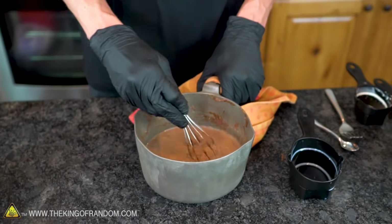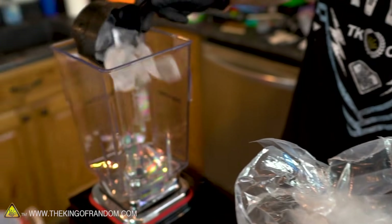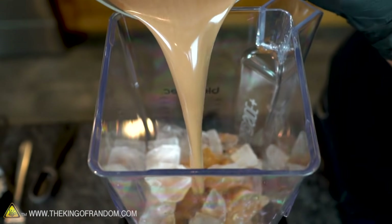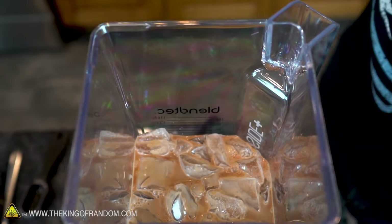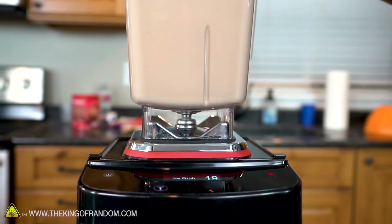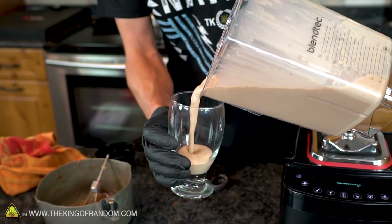This time we're using the blender recipe. With the blender recipe, we now need to add three cups of ice into our blender, and then pour our mixture over that. We don't add any water because the melting ice will dilute it enough. Once we blend up the ice, this version of the frozen hot chocolate is complete.